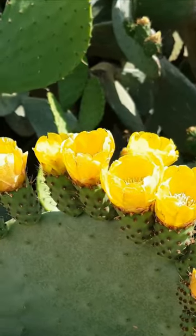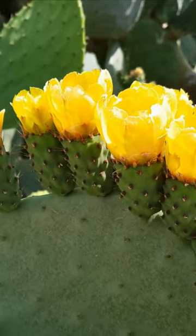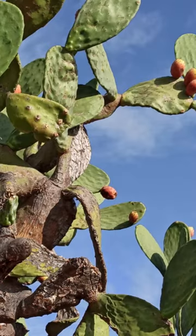It grows up to 6 feet tall, bearing beautiful yellow, red, or purple flowers in late spring and summer, followed by edible fruits or pears.